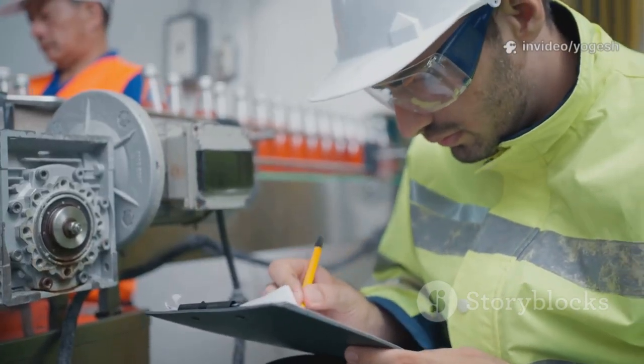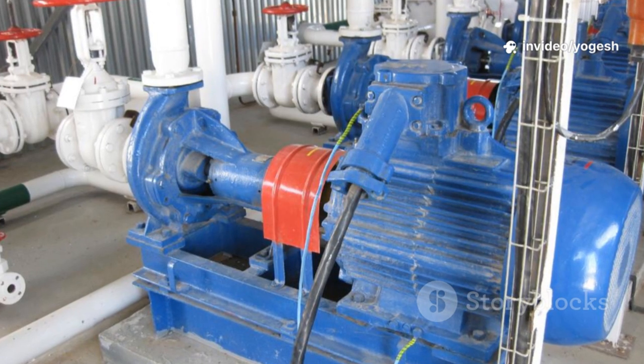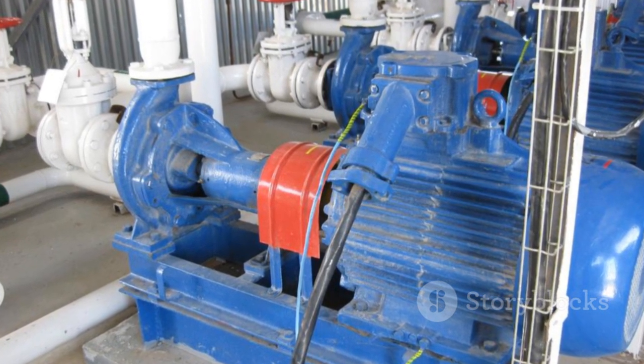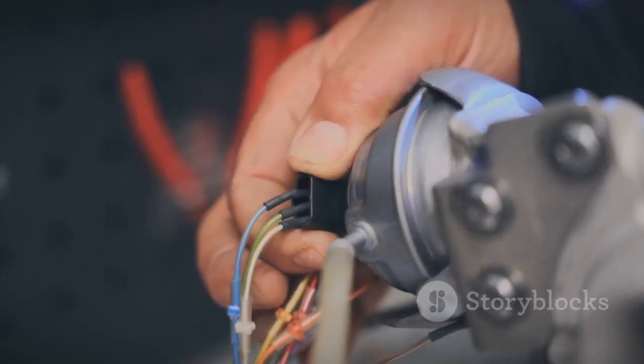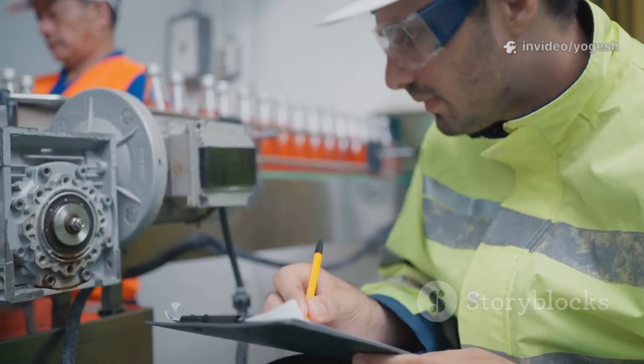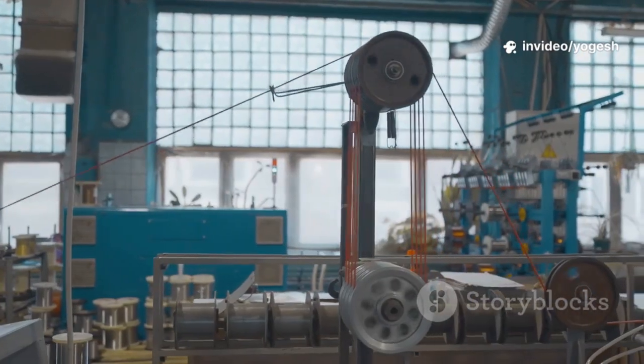Good maintenance is simple: look, listen, and act quickly. The right coupling, properly installed and maintained, is the key to reliable machinery. It's a small part with a big impact. Choose wisely, align carefully, and maintain regularly — that's how you keep your world turning.